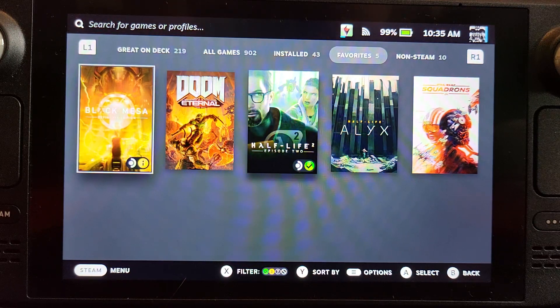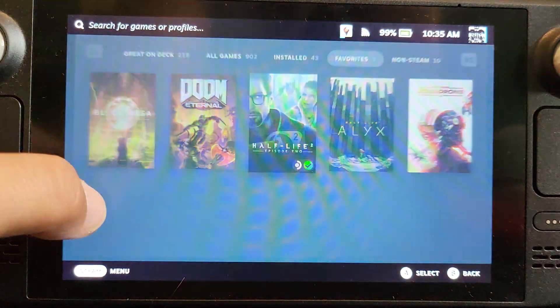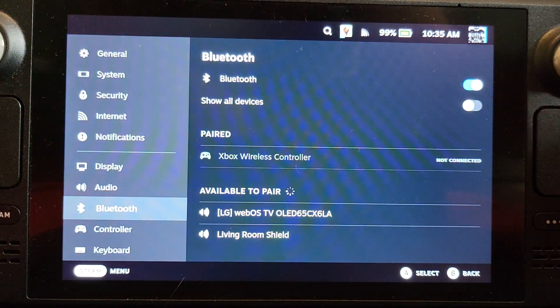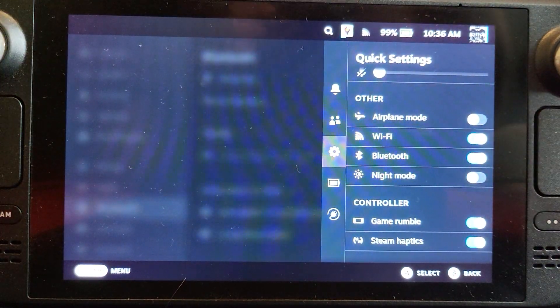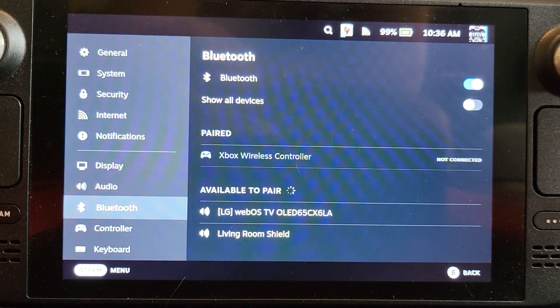Okay, so to put this into pairing mode, first of all let's go to Settings. You can go to Steam > Settings and then go to Bluetooth and you'll appear there. Or the other option is to press the three dots, go to Settings, and go to Bluetooth there. Either option is fine — I'll just use this menu, but like I said, either option is fine.